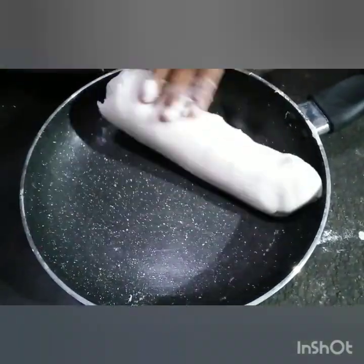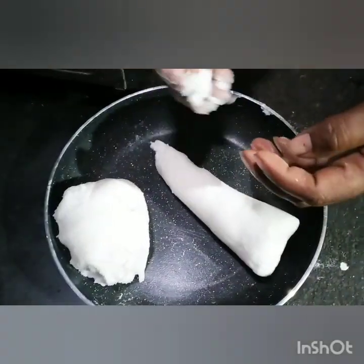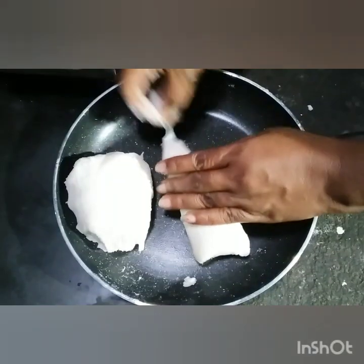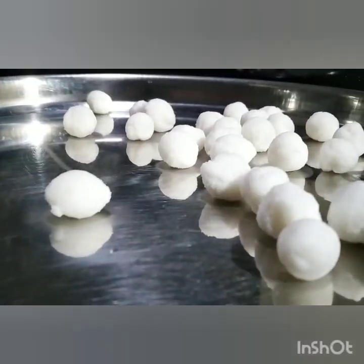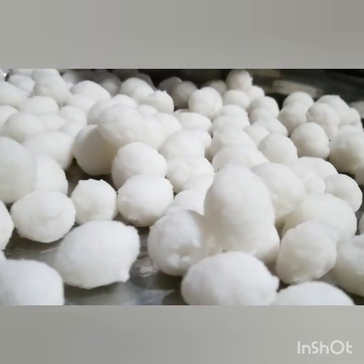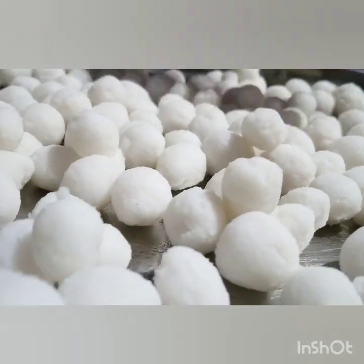I'm going to cut these eggs in a pot. Now I'm going to cut these eggs like a pepper — I don't want to cut this egg.